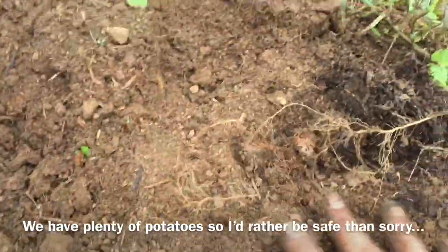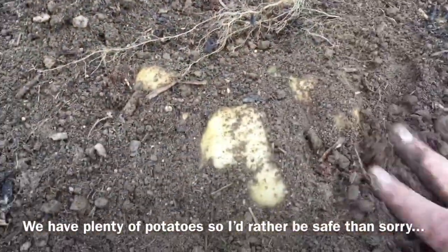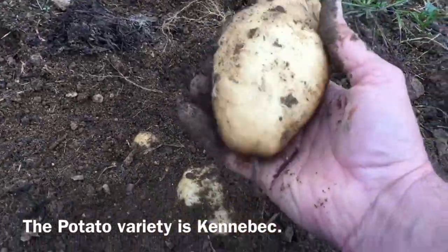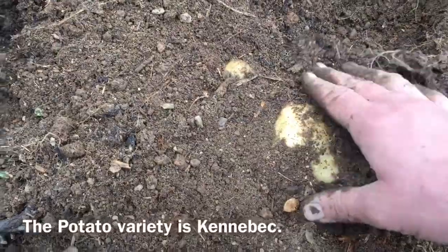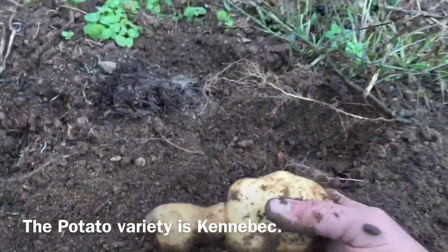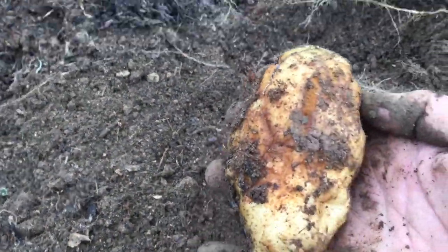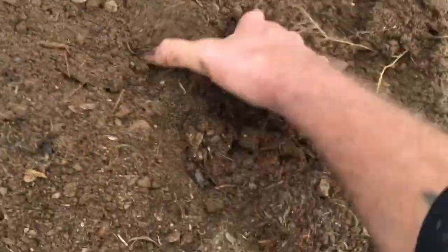Nice potato there. This one's a little wonky but I think we'll throw it away. Good one. The soil is just about the texture of potting soil now after about 10 years.